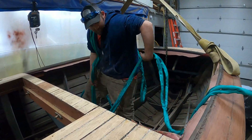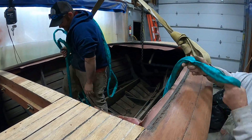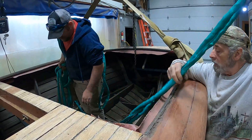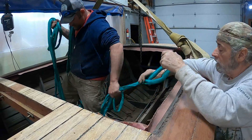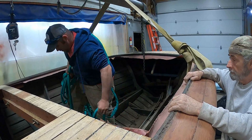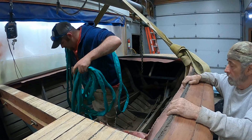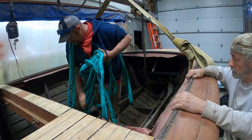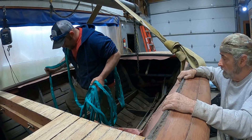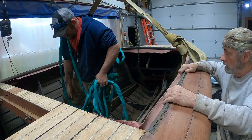Particularly when you're flipping a boat of this size, what tends to happen is that it's very easy to turn it 90 degrees so that it's on its side and then inertia takes over. What we've done in the past is to use a pulling rope and a single winch to get it past vertical.